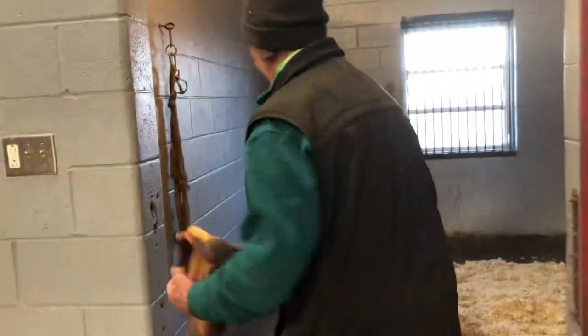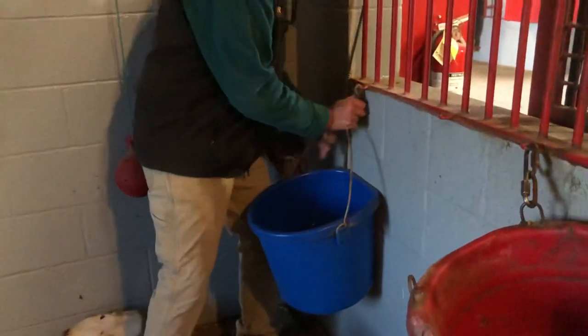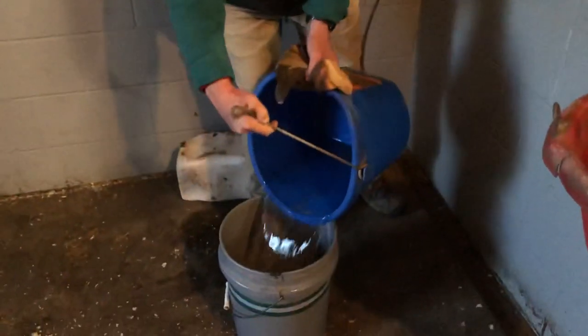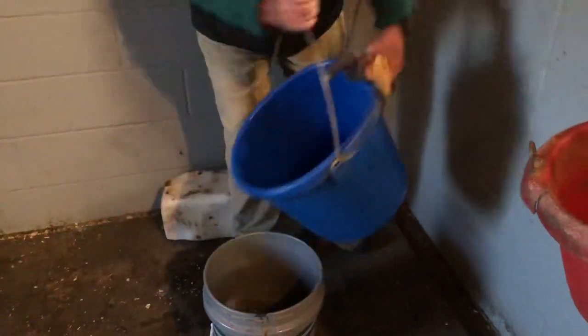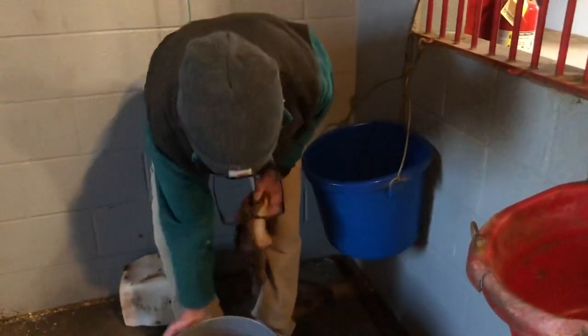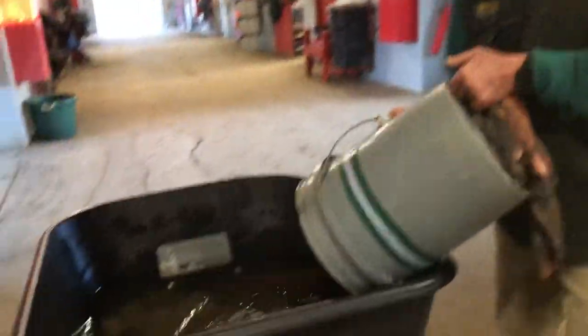Cleaning the water out of them is a little bit challenging, so what we do is take the pickle bucket, dump the water in, and then give it a really good wipe out. I do it better than that, but I'm in a hurry because I only have one minute. Then we dump the water into this really cool wheelbarrow that we just got.